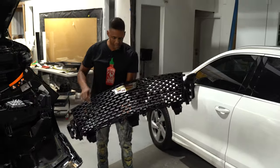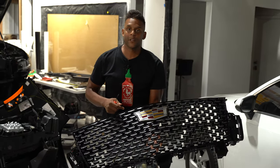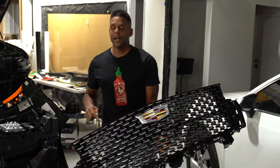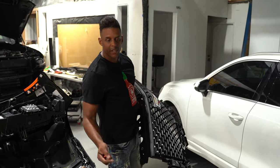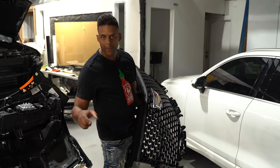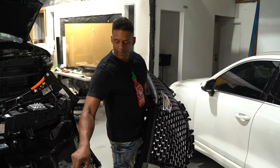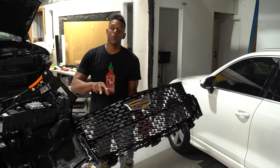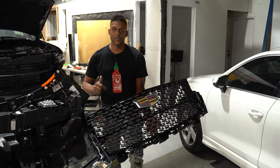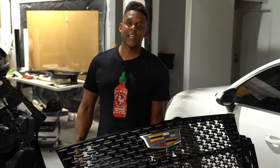Basically, I'm going to be prepping all of these silver pieces, painting them gloss black for the customer, and putting it back on. We'll also be blacking out the molding. Once this is painted, we'll go ahead and put it back on by reversing the steps you saw to remove the grille and then put the bumper cover back on. Thank you so much for watching — please like, share, and subscribe.